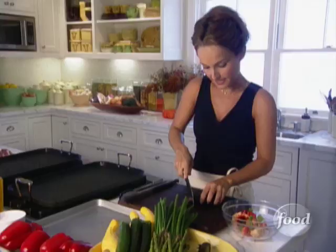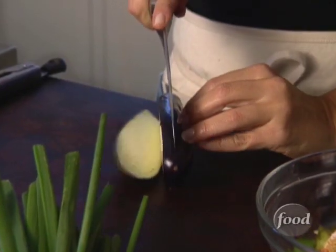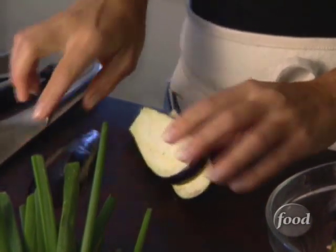Next, the Japanese eggplant. The reason I love these is because the skin is really soft and tender. Depending on the size, you can halve them or cut them in three strips, whatever you want.